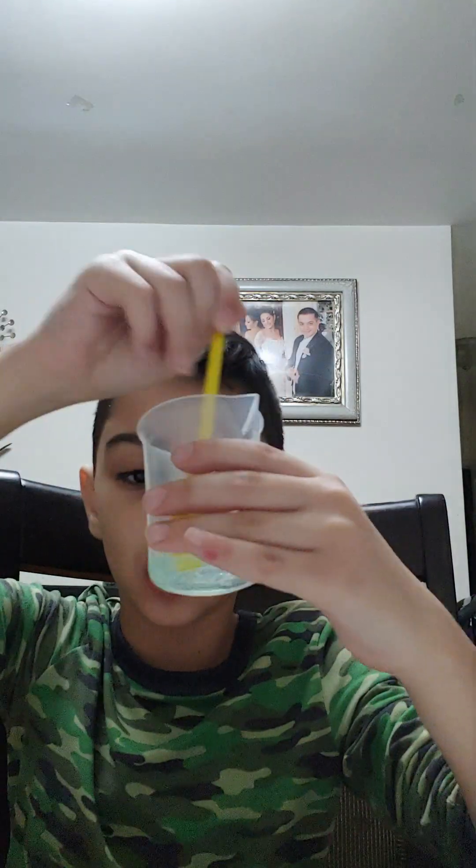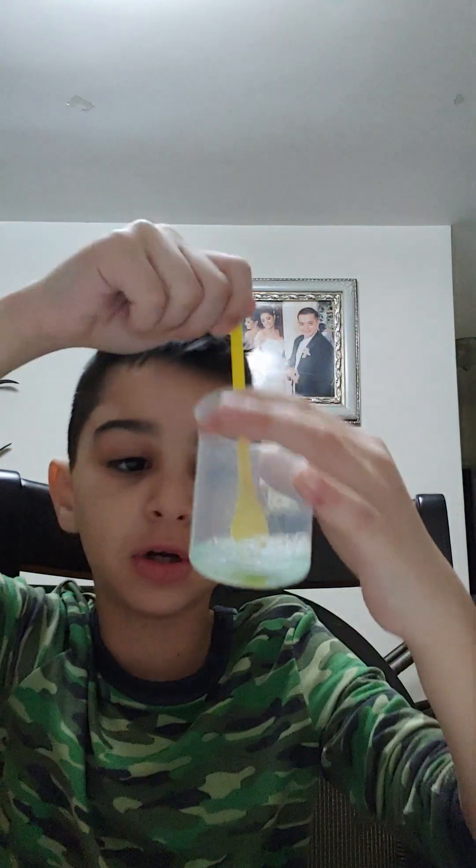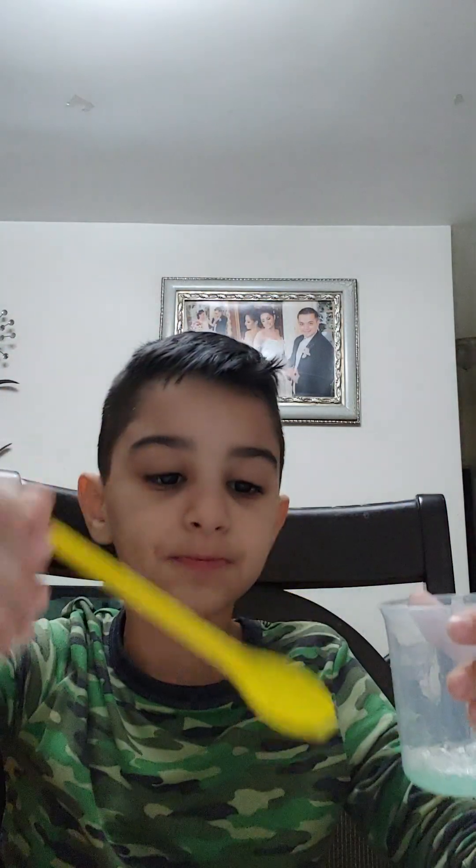Okay guys, I'm back with the dish soap and water. You're gonna mix it until the soap dissolves, then mix it together with the water. Mine is good, so now you're gonna pour it in and it's gonna explode!